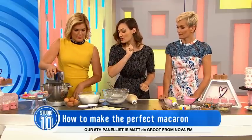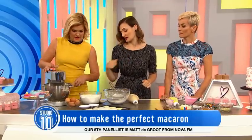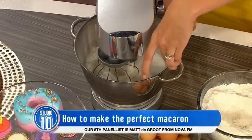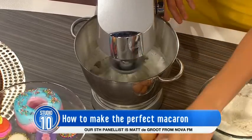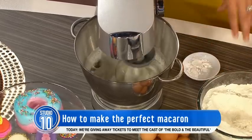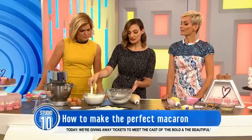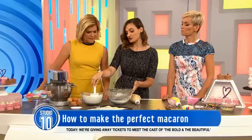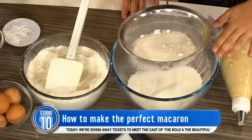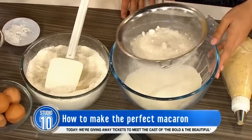So that's done, then you just pop in your icing sugar — start it on a low beat. Now while you're whipping that up, you pop in this mixture of almond meal and icing sugar, and you just want to sift it all in together so it's nice and soft. This is what you're going to fold in to your whipped meringue.